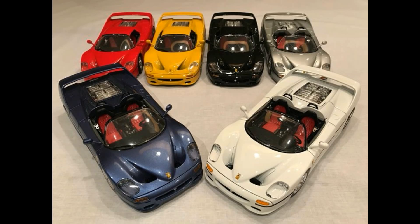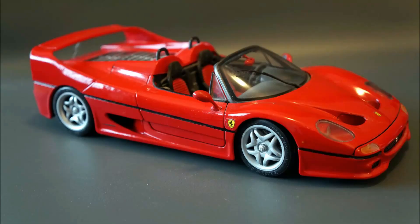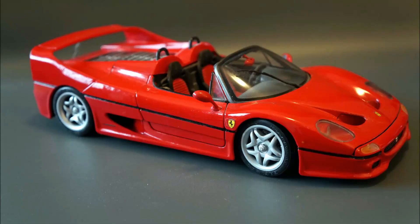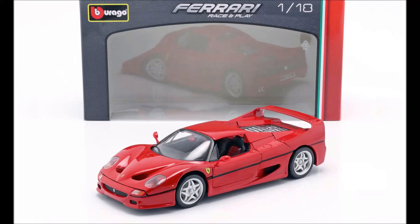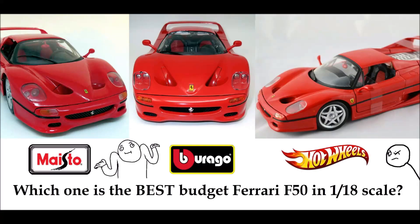A lot of the confusion stems from the fact that next to these three old manufacturers, we have a new re-release of the 1:18 F50 by Bburago. But this is actually a re-release of the old Maisto casting from the 90s. Keep in mind that this new re-release is only in the coupe form, so if you're on the lookout for a 1:18 scale F50 convertible, you have to get the old models. For the rest of this video, when I talk about this new release or re-release, I will always refer to it as the new Bburago slash old Maisto. Because the old Bburago F50 from the 90s looks different to this new Bburago, which is almost identical to the old Maisto. So I will always refer to that one as the old Bburago.